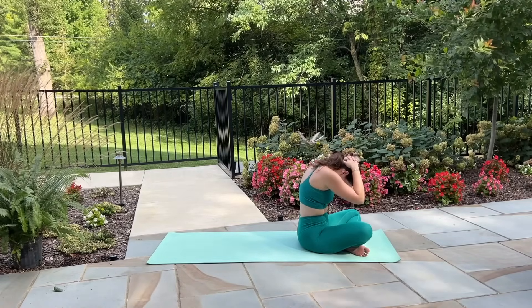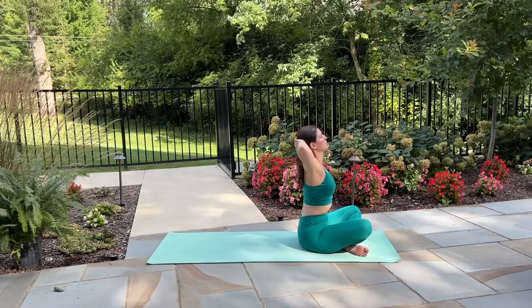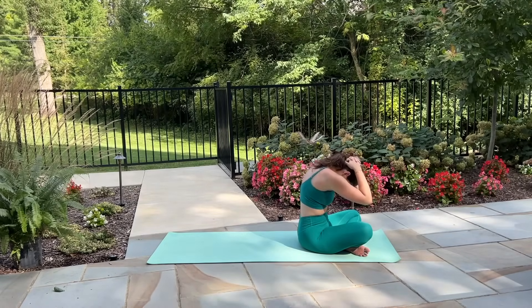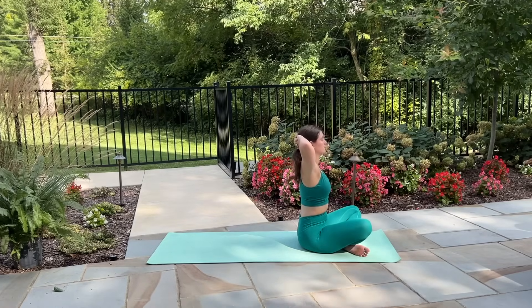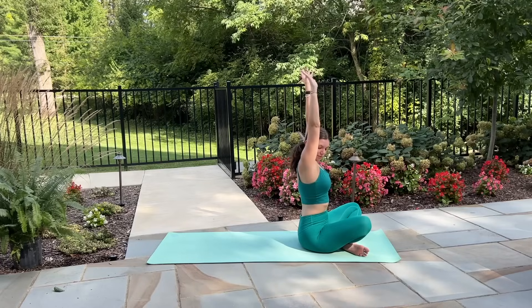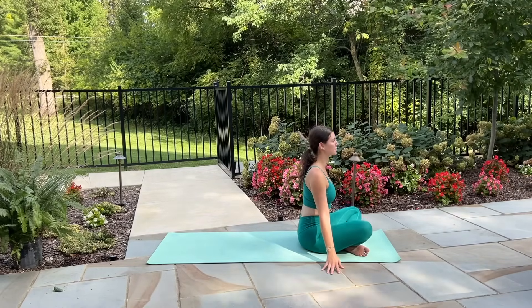Two more: inhale lower down, exhale open up, expanding through the chest. Last one: inhale curve through the spine and exhale arch through the back. Find your neutral spine, inhale reach your arms up overhead and exhale float them down by your sides. Awesome job — spine should be feeling a little bit more warm now.